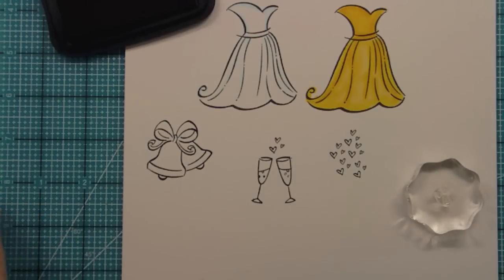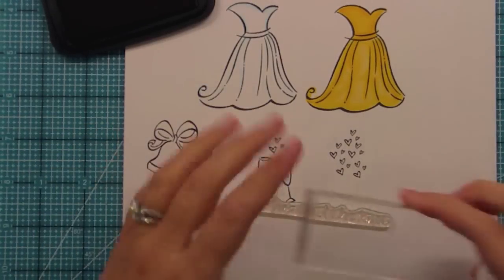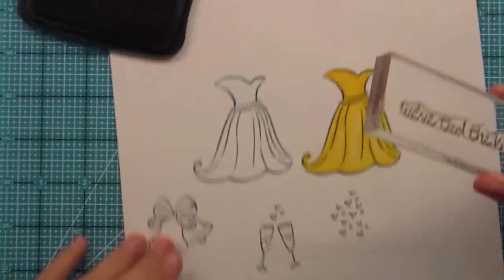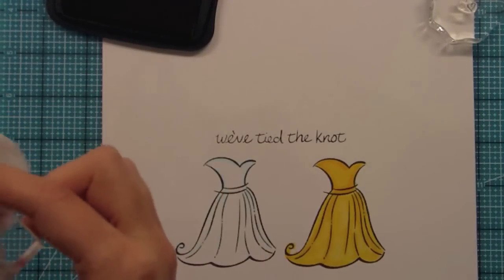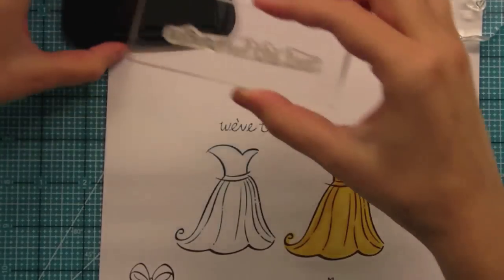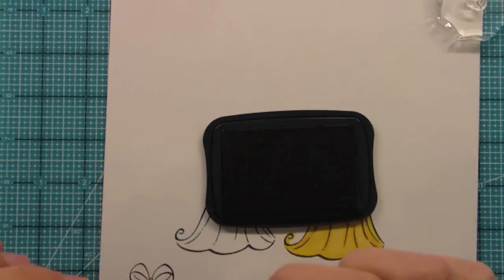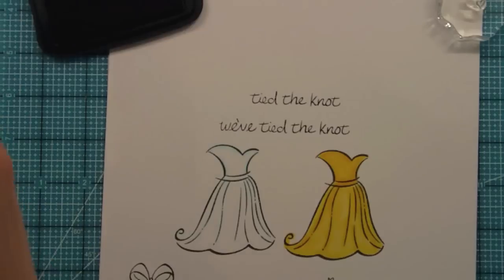We have some really fun sentiments. I like to put long ones down and then pick them up with your block just like that. This one is 'We've Tied the Knot.' I just love that because you could use 'We've Tied the Knot' for thank you cards or other types of things after you get married. You could also do some creative inking where you only ink the 'Tie the Knot' part, and that could work for a wedding card for someone.